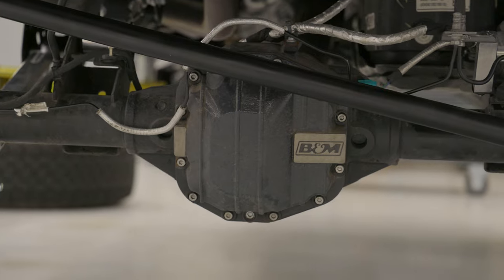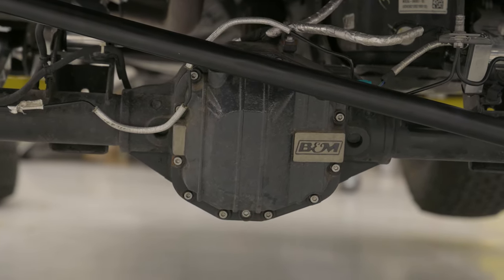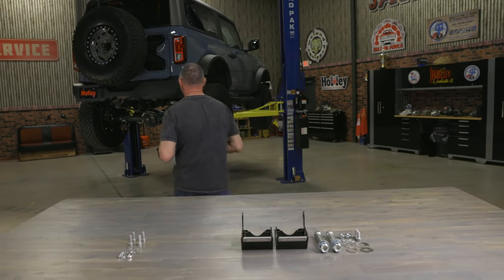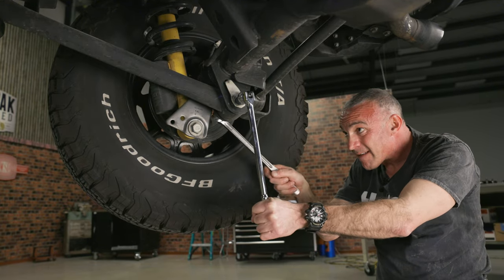While you're back there, install a heavy-duty B&M rear differential cover with an integrated dipstick for both form and function. We're using a lift, but you can do this at home with a floor jack and jack stands.